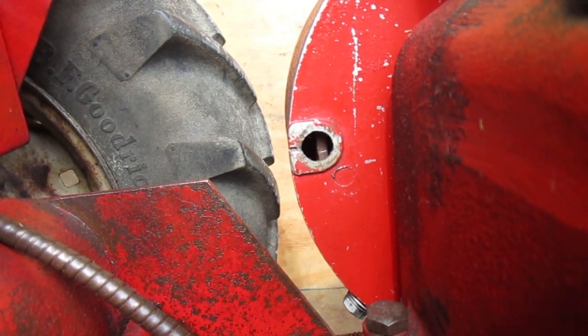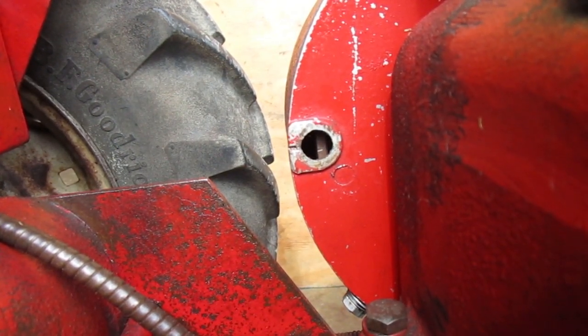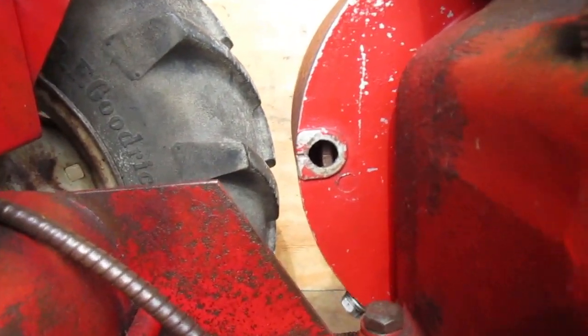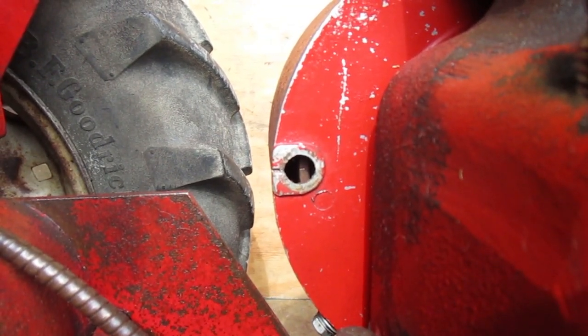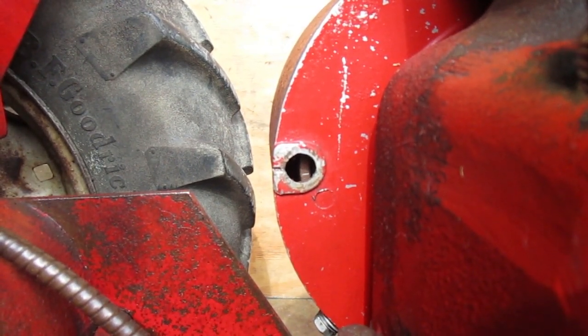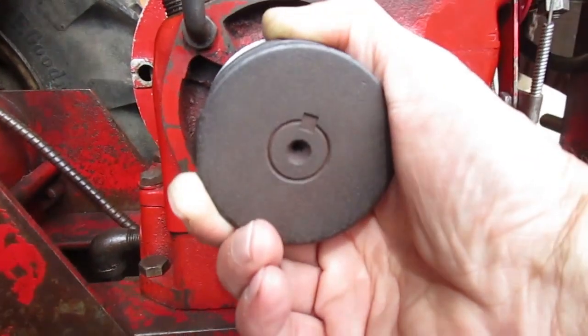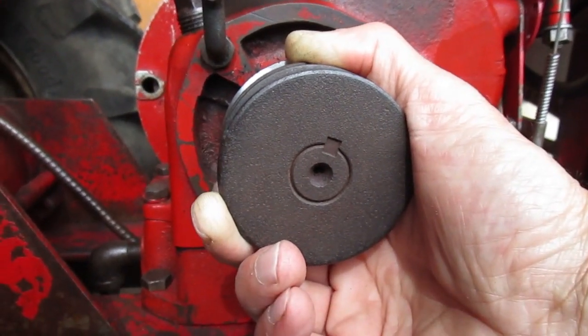The Kohler book says that mark is at 20 degrees. The mark that showed up with the timing light is just below halfway to the 20-degree mark, so the spark on this engine happens at maybe about 12 degrees. I'd estimate that maybe somebody put that little mark there when they were working on this engine.